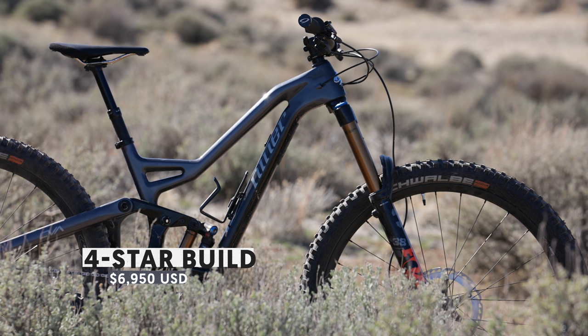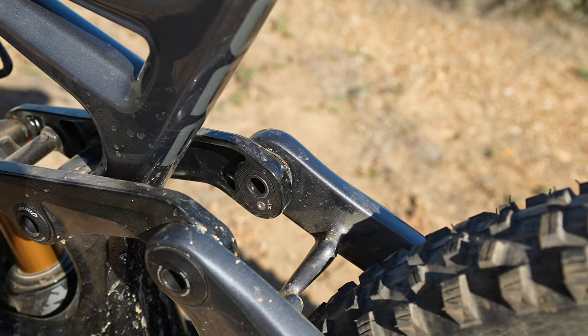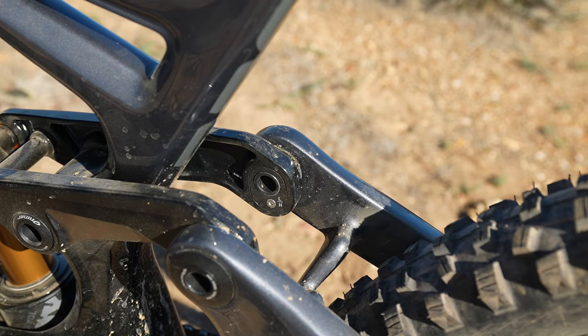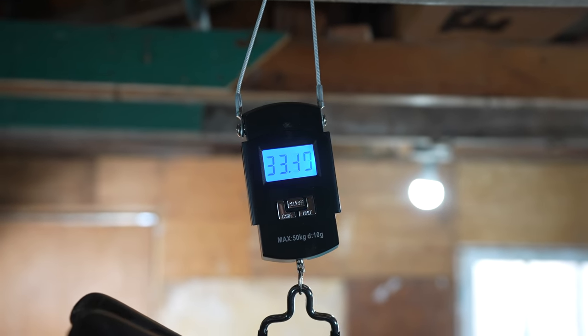Geometry on the WFO is contemporary — not anything crazy, but not small or ridiculous by any means. Reach is 450 millimeters on our size medium test bike, 480 if you're a large. A 64-degree head angle in the low position, which is how the bike ships, a 77-degree seat angle, and all sizes run a 433 millimeter chainstay. The WFO also uses a flip chip that will adjust your head and seat angle by 0.7 degrees. It ships in the low position, so flipping it to steep tightens everything up a little, and that reach number will actually grow by a few millimeters.